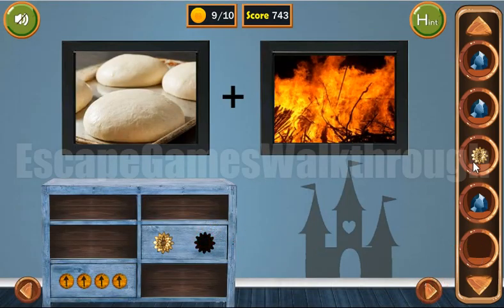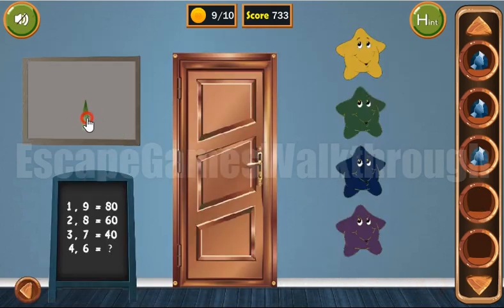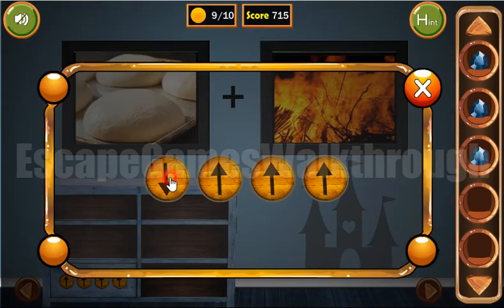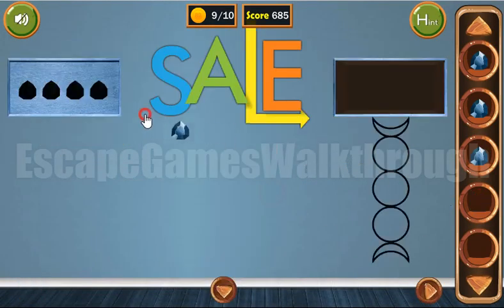We can put both stars here to get a cloth. With the cloth we can wipe the picture here, and it shows turtles pointing in different directions. This direction is the hint for these arrows. Now we have all four gems, so we can put them here. Click the key from the final door and escape.